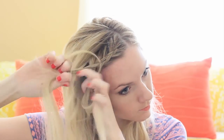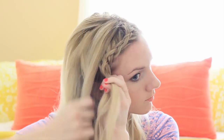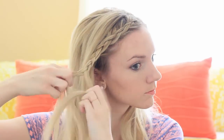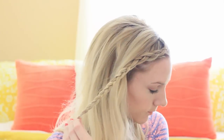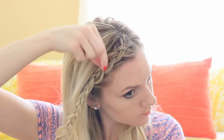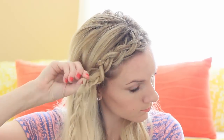I added in my extensions because I wanted my hair to be fuller — you don't have to use extensions at all with this, but I just wanted more hair to work with. Now I'm going to pancake the braid, really focusing on just pulling out the very outer edges.